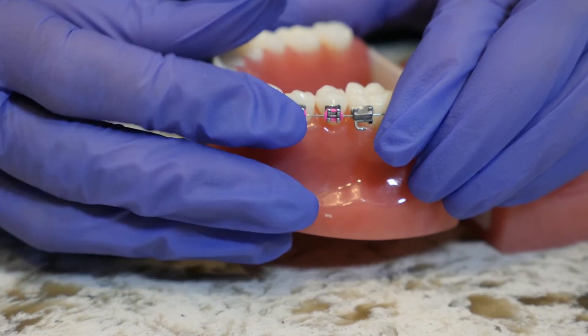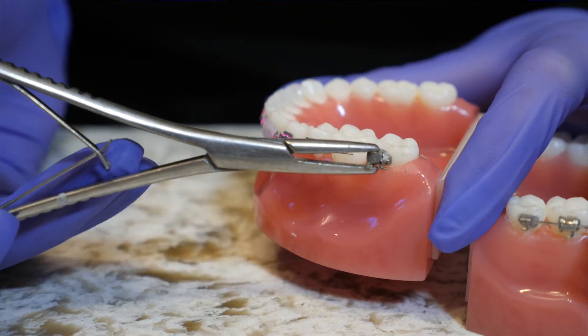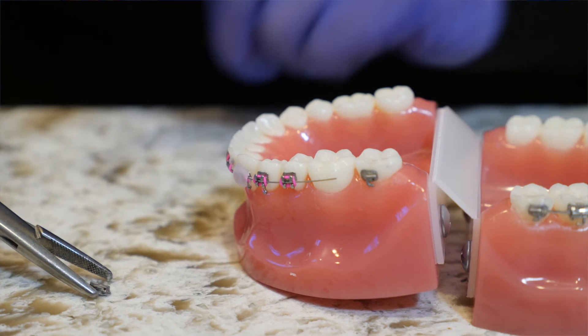If it's one of the back brackets, you can remove that bracket with some tweezers, take it off, and then clip the wire where the next bracket is. To find out how to clip a wire, you can watch our other video. After you are done with that step, you can give us a call to get you scheduled to repair.